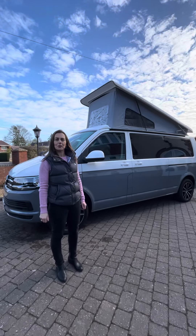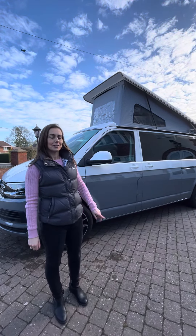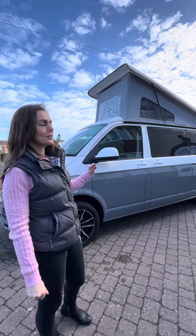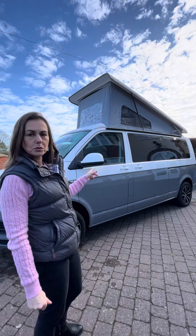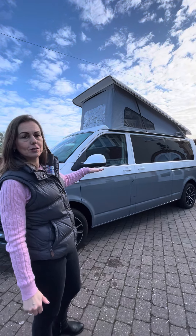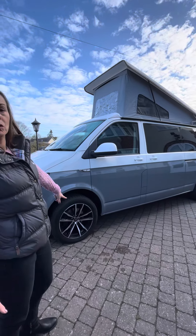Hello, it's Tina from Star Property Group. Hope we're all safe and well today. So this is our latest refurbishment, a bit different than our normal ones. So this started as a Volkswagen Shuffle Van — it was all white and we've had the bottom painted grey, and we've added in the Wolf Alloys.